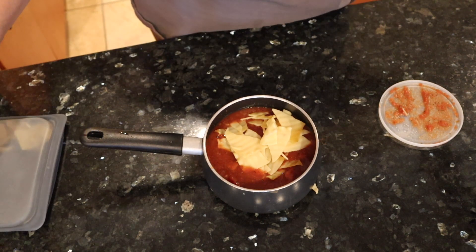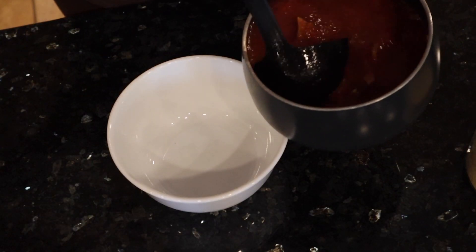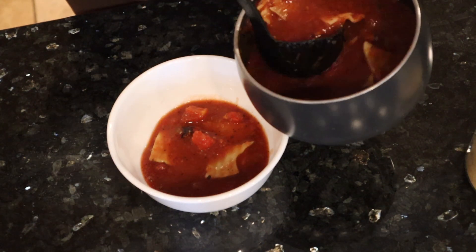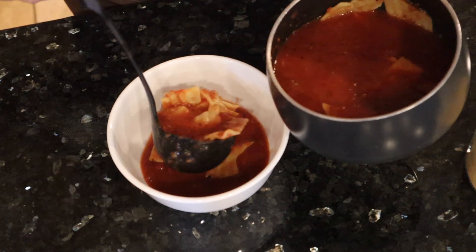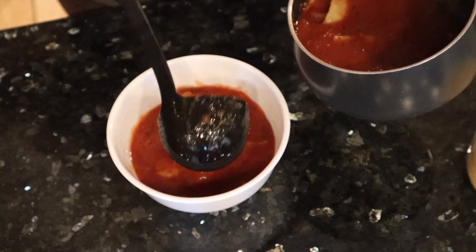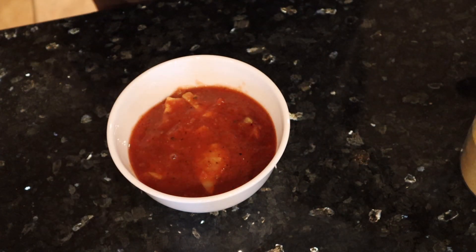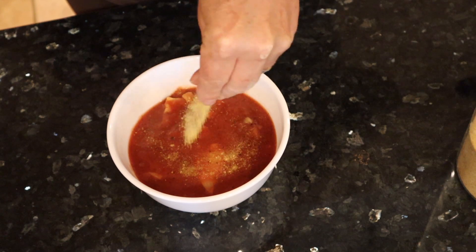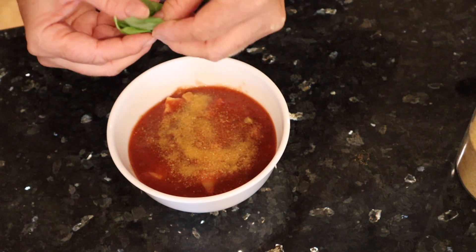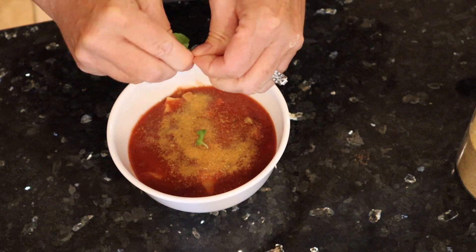I'm going to have my tomato lasagna soup — just going to warm that up in a pot. This is what I love about meal prepping: it's super simple and you always have something. I'm going to add my noodles in since I'm warming it up, just throw all those noodles in and warm it up. I'm going to top this with a little bit of nutritional yeast in place of any parmesan and some fresh basil from my plants.